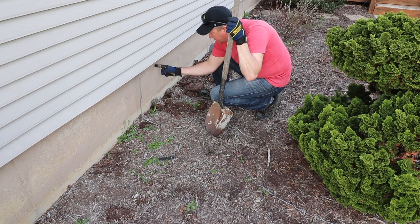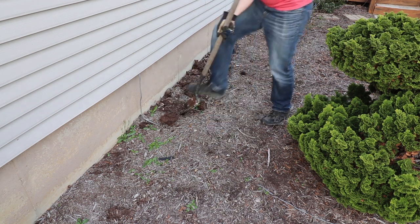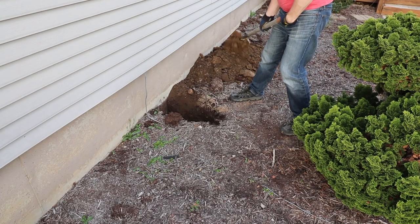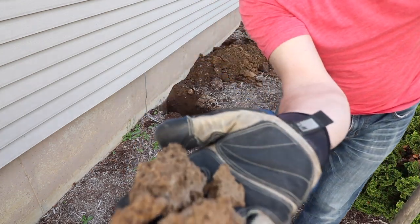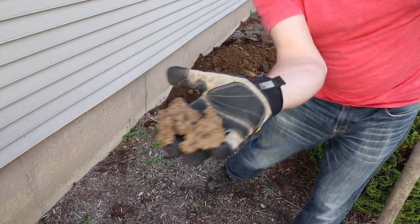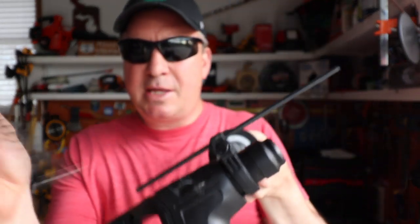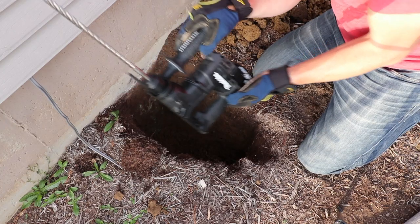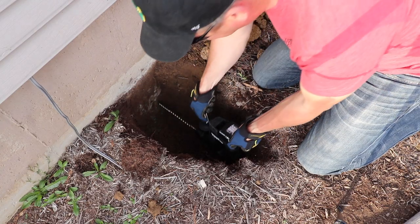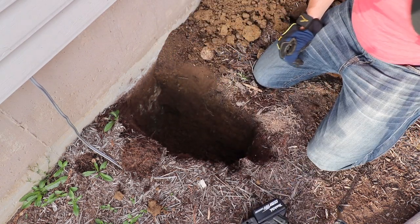Right there I have a little mark on the foundation, so from this point I have to go down two feet. In case you ever wonder what clay looks like, you can make powder out of this stuff. The tool I'm going to use to power this bit is this Makita right here — it's an SDS Plus hammer drill. I went down about 24 inches and I'm hoping I have enough clearance.